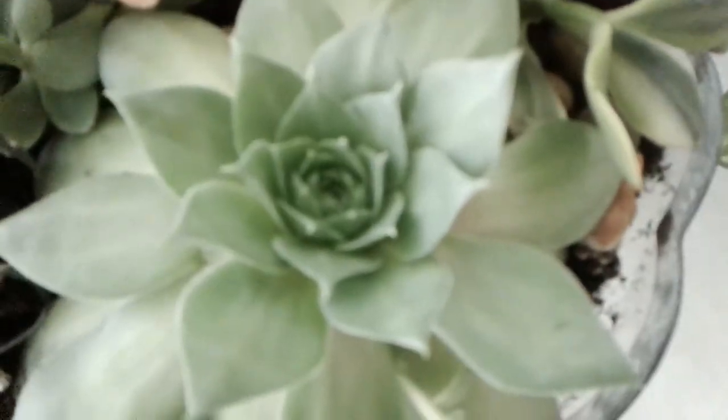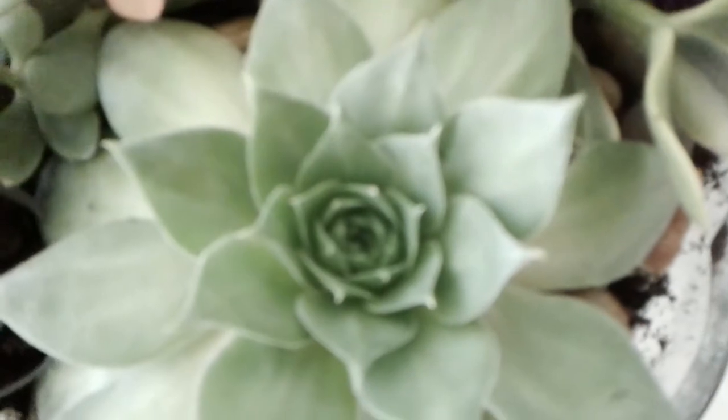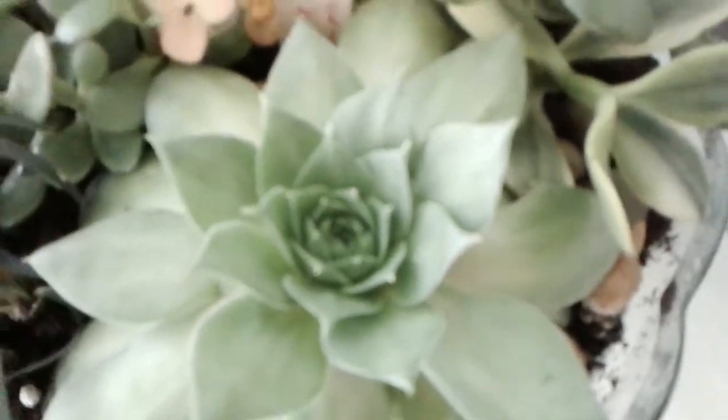This is Silver King chicks and hens, pretty rose-like shaped flower in the middle, dwarf grass, jade plant, lemon and lime plant, golden sedum in the back.